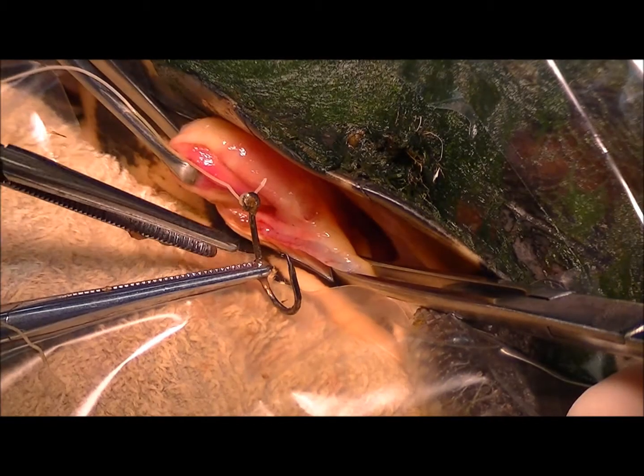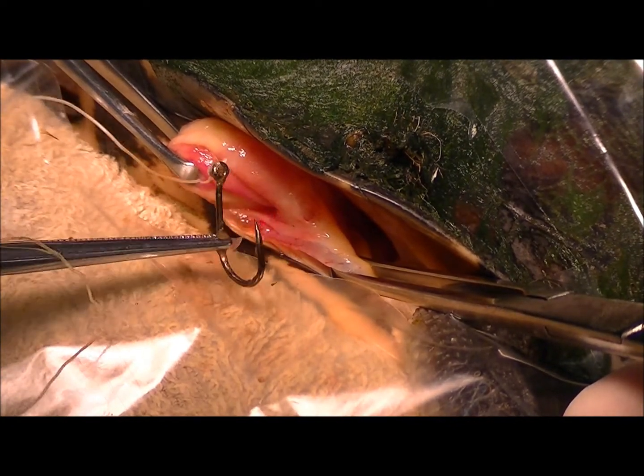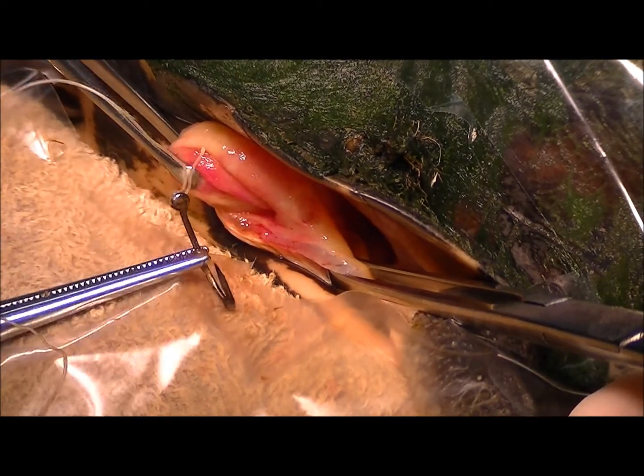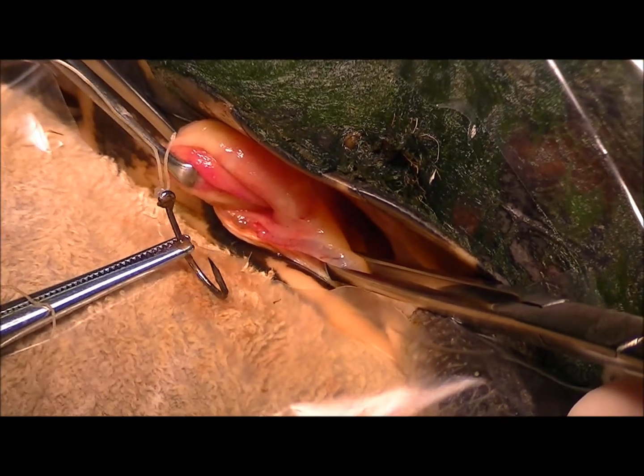So there's our hook. Not particularly rusted, so I don't think it's been in there very long, but we've managed to get that out pretty quickly actually. So we're going to close up that stomach wall now, and then the muscle, and then the skin, and wake this turtle up.